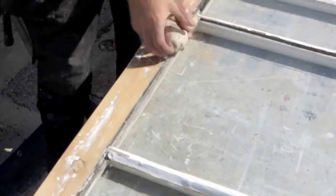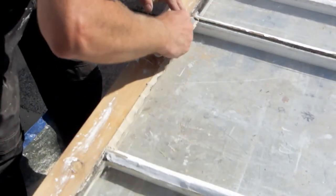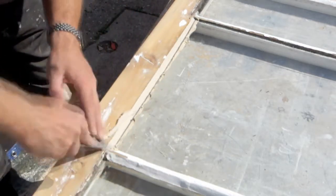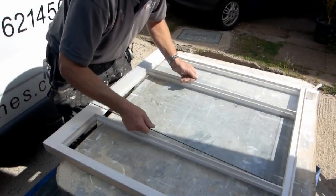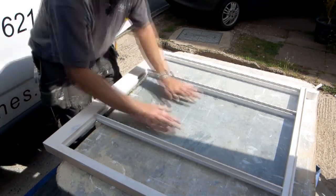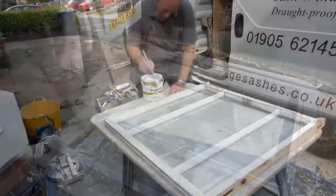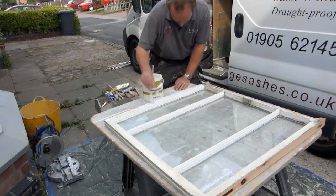At this point, any loose or missing putty is replaced. Any cracked or broken panes of glass could also be replaced. Both top and bottom sashes are then painted with primer and left to dry.